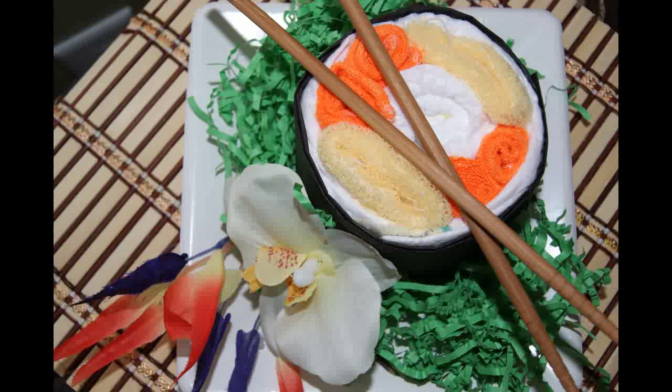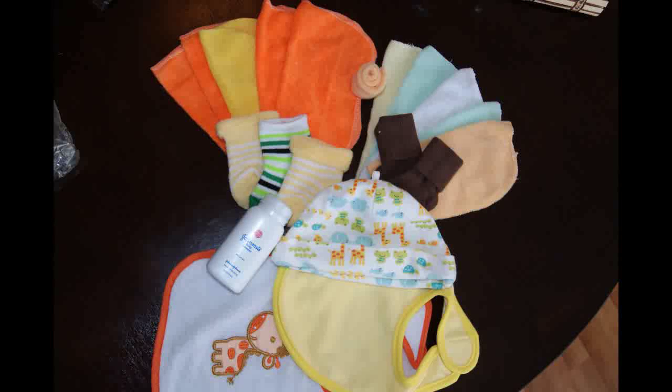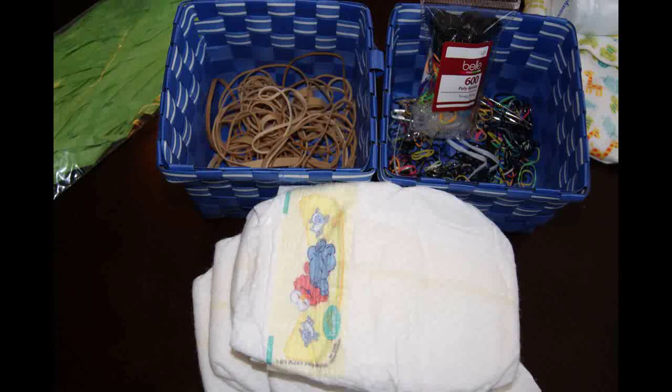We'll start off with anything small that you would like to give to the new mother — it could be a bib, hats, socks, wash cloths, anything small that's easy to fold. You'll also need diapers, any size you like; I think these are newborn or size 1. And some rubber bands or elastic bands.